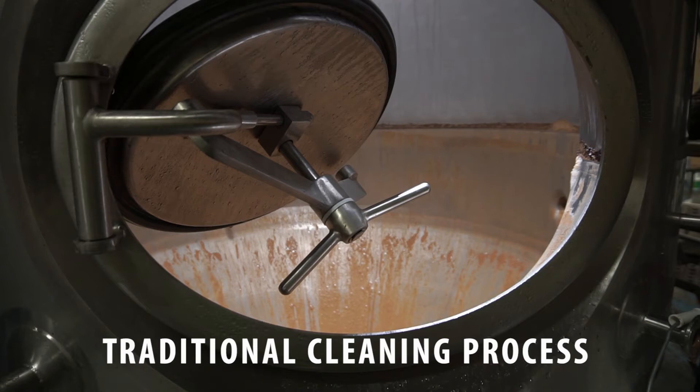Modern brewing practices, if you think about it, coming out of the big guys — Bud, Miller, Coors — everybody small has paid attention to how they clean and how they sanitize. That's often merged with how home brewers do things, because that's where a lot of us came from. The traditional process, for me as an engineer, is kind of scary.